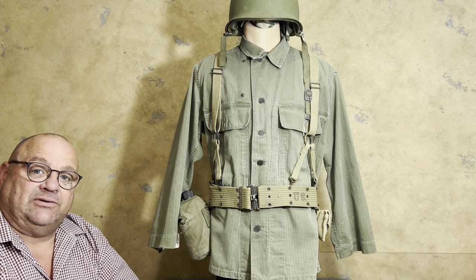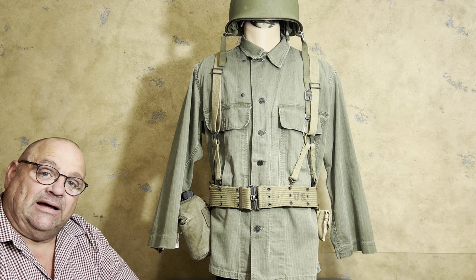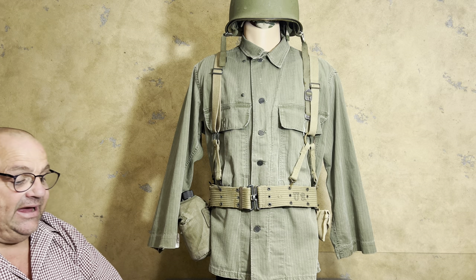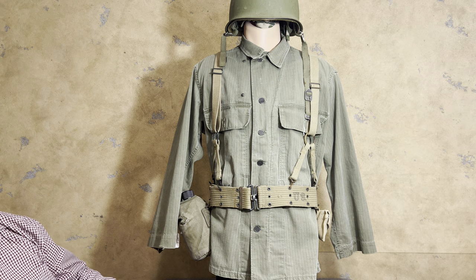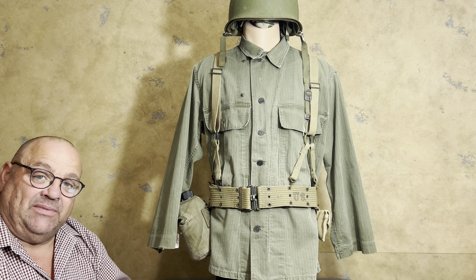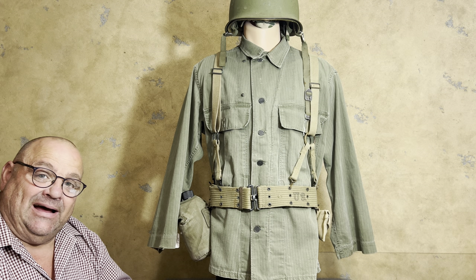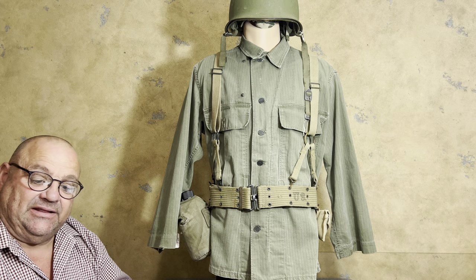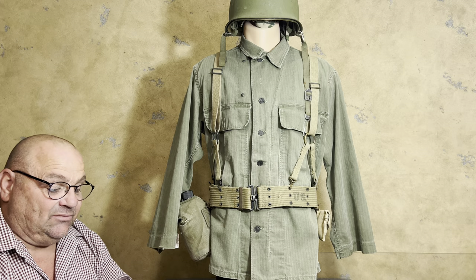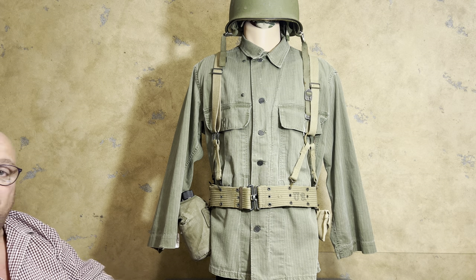Hello YouTube, welcome back to the Webgear Review. I am your host the Webgear Guy and I would like to thank you for watching. Today we're going to look at a knapsack pack configuration. With the M1941 pack system, I believe there are nine different configurations listed in the pack handbook, and we're going to go over those pack configurations in videos as I show this equipment.